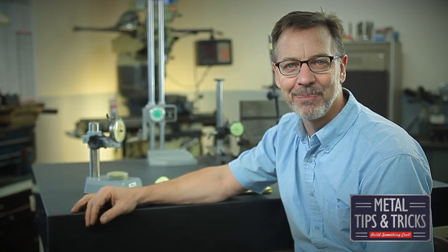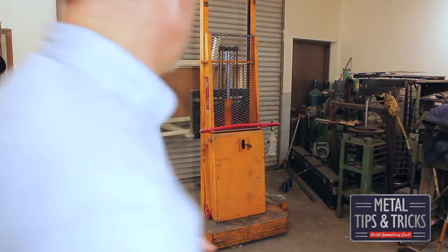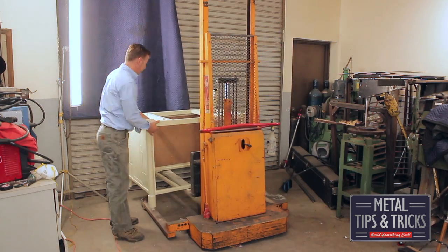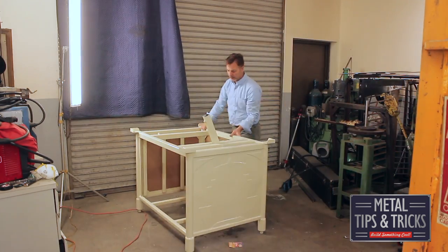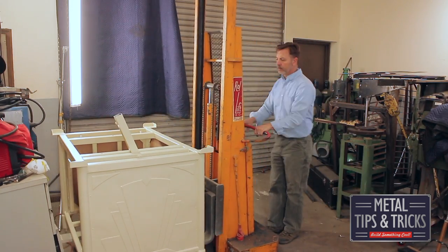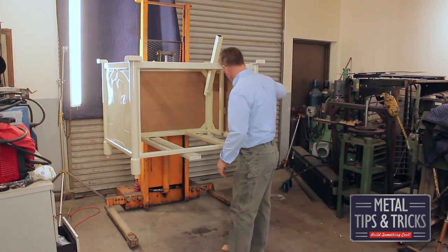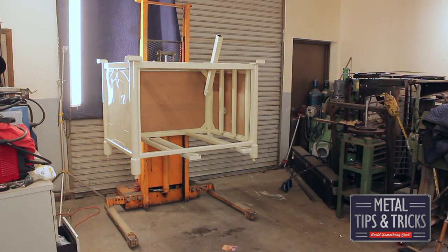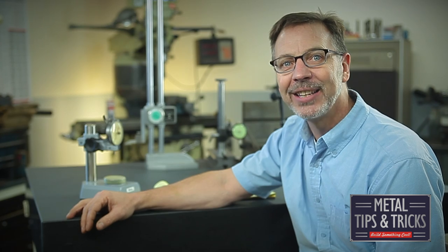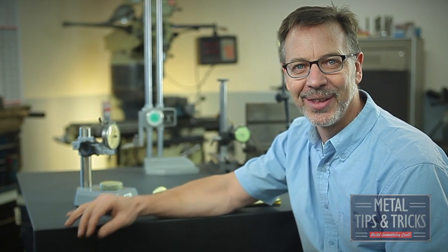This is the end of part four. Part five is putting it all together. If you liked this video, let me know in the comments, give me a thumbs up and share with your friends. And until next time, go out in your shop, build something cool. Thanks.